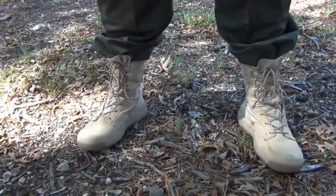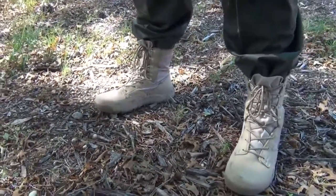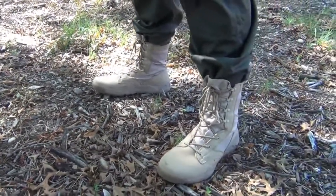From the rugged, multi-surface outsole to the padded collar, this durable boot will protect you from the elements and provide optimal comfort, allowing you to endure longer and train harder.